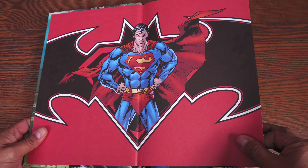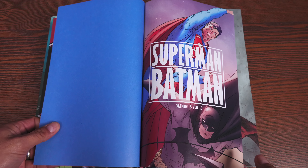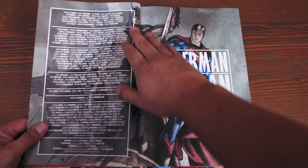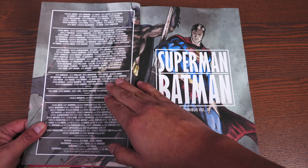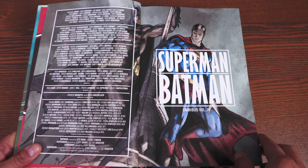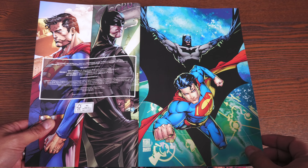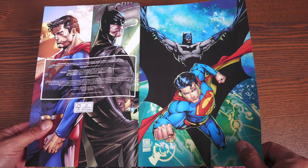Here is what your end paper looks like. You have this image of Superman right there, and this is an Ian Churchill piece of artwork. Here are all your creators — all your writers, pencilers, inkers, colorists, letterers, and collection cover artists. That's Francis Manipul. We kick it off with this particular issue of Superman Batman, and this is issue 44.